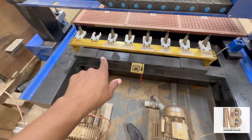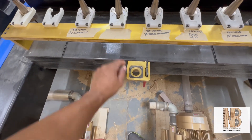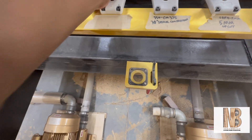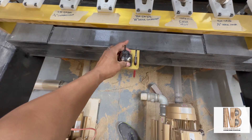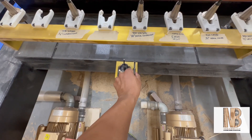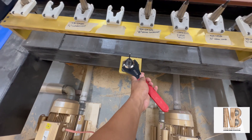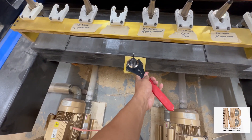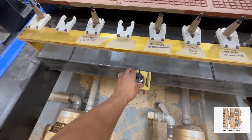This is the automatic tool changer holder back here — it holds eight tools. A cool thing I like about it is you can change your tools with one hand, as it's set up for ER-32 collets, versus having to take it over to a vise on a workbench or something.